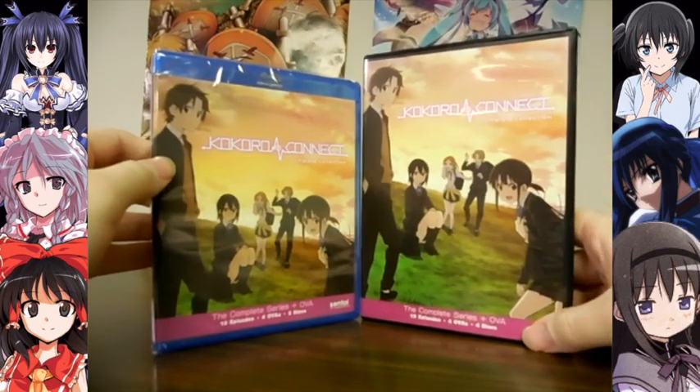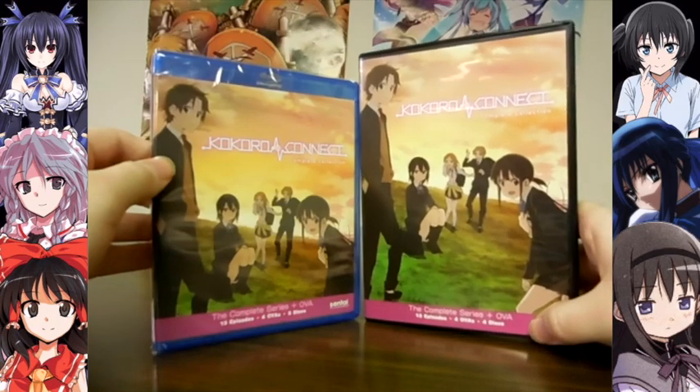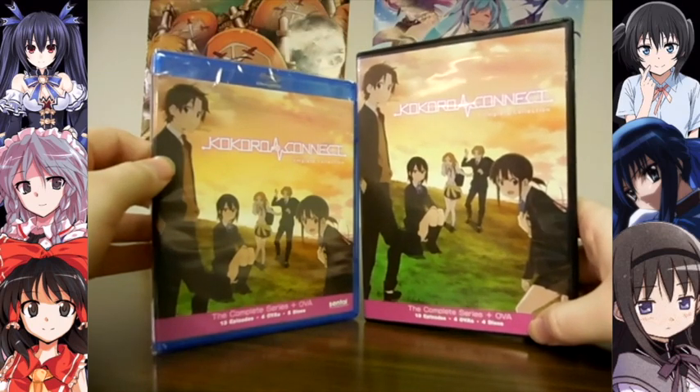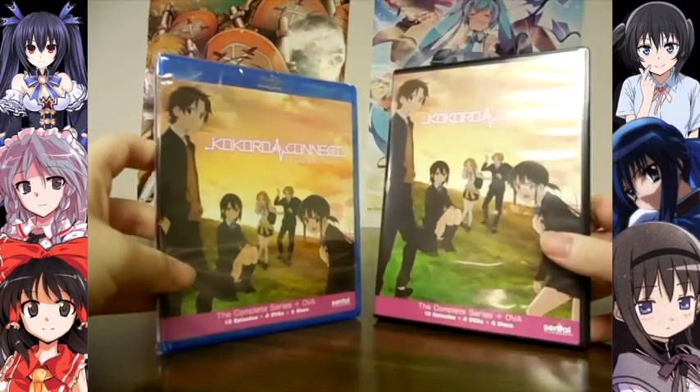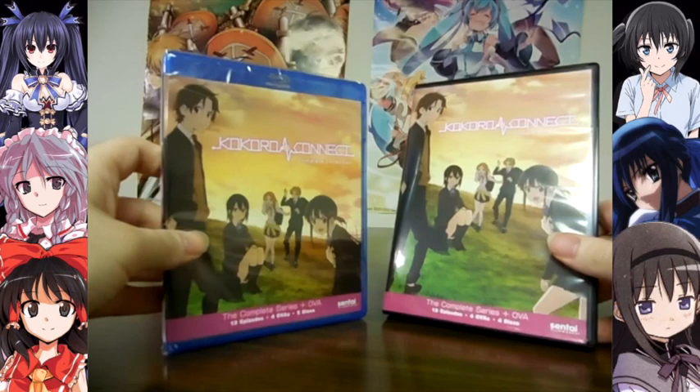That's why there's four DVDs here — there are separate splits for the TV series episodes and the OVAs. This one only needs two, because Blu-Rays can hold more.